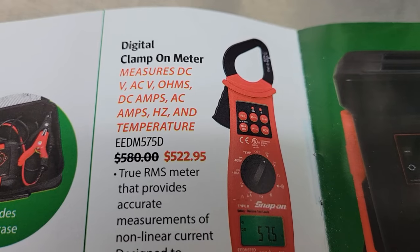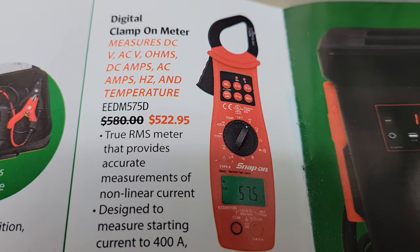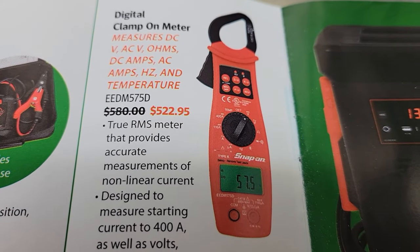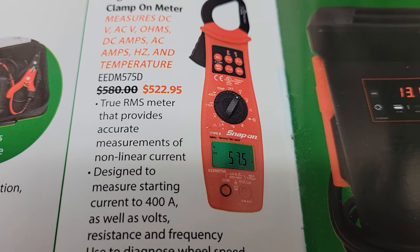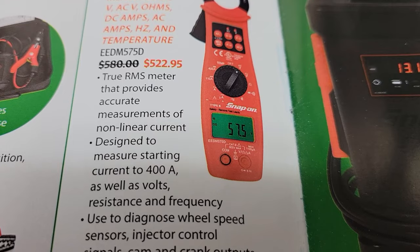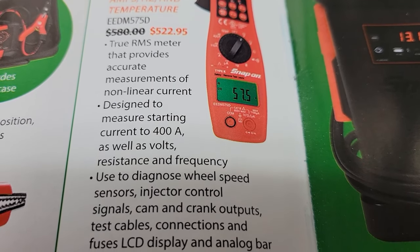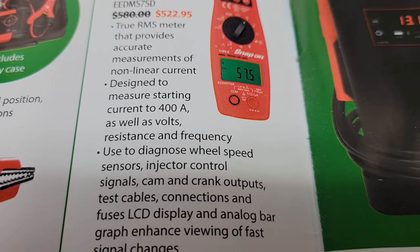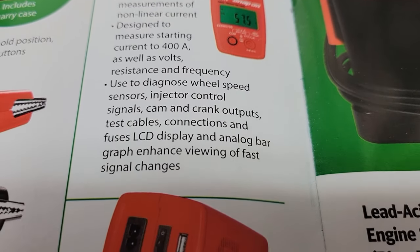On the other side of page two, Snap-on's got the digital clamp-on meter. I find these very useful — you got the multimeter as well as the clamp-on amp meter at the top. You can check out how many volts, look at your resistance, and you can also clamp around the battery cable to see how many amps your alternator's putting out and what your starter's drawing. Even battery chargers, you can see what they're charging at.